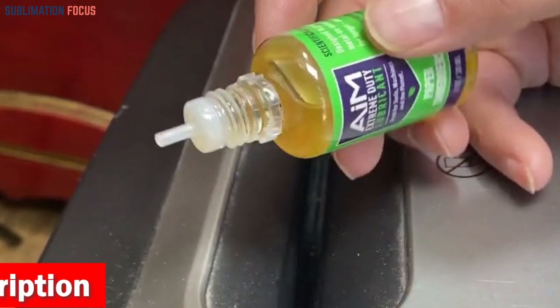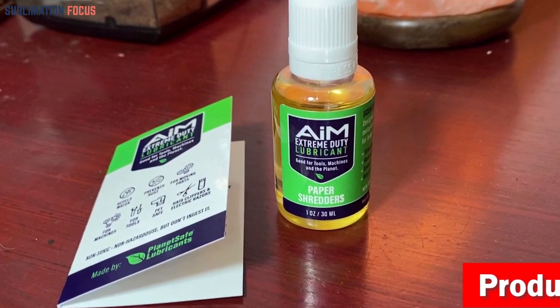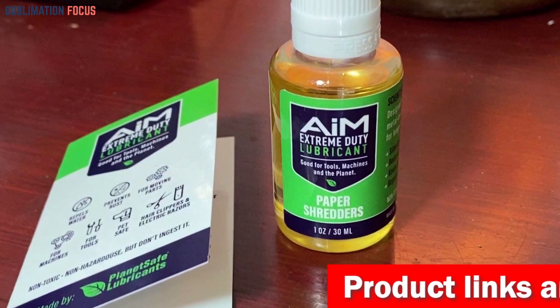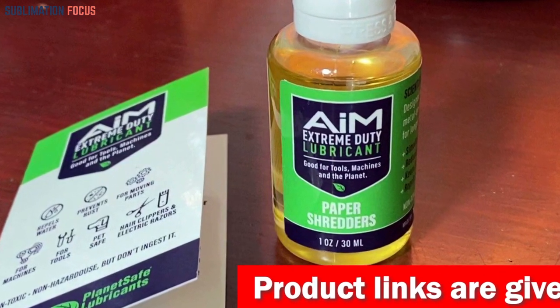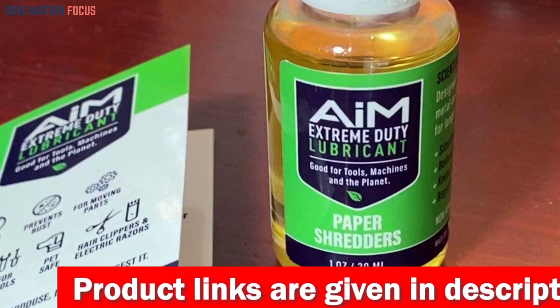But it doesn't stop there. This incredible lubricant is waterproof, dustproof, and practically anything-proof. It's like a force field for your printer's bearings, protecting them from moisture, dirt, and grime. Whether you're a 3D printing enthusiast or a professional, Planet Safe AIM Extreme Duty Lubricant is the ultimate choice.